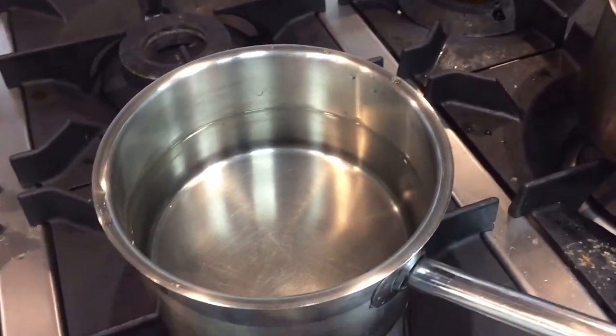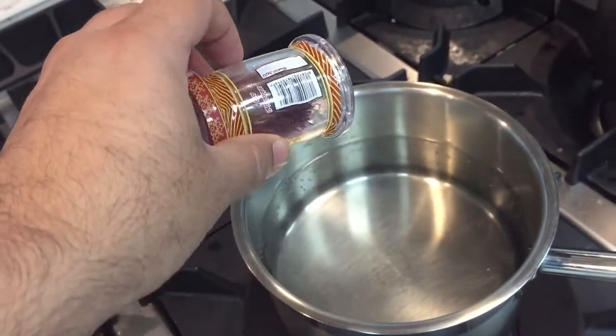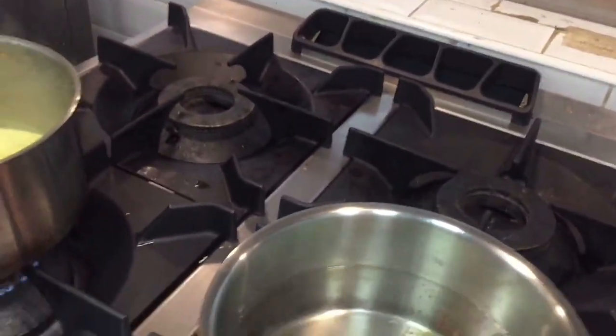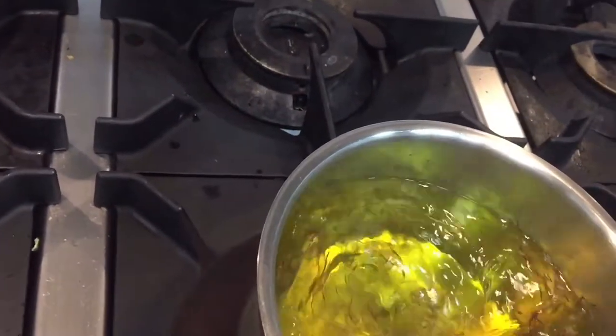The water is now boiling, so I am putting in the saffron now. To make the saffron water, I have already added a little bit here as you can see in the video. You have to shake it like this.